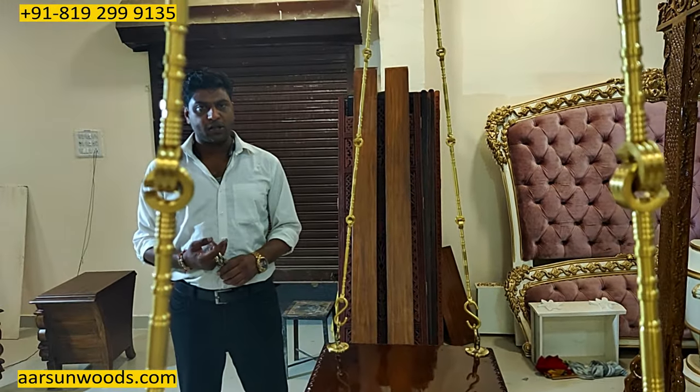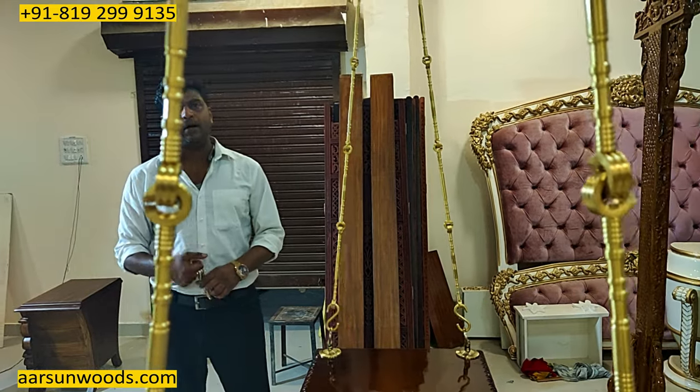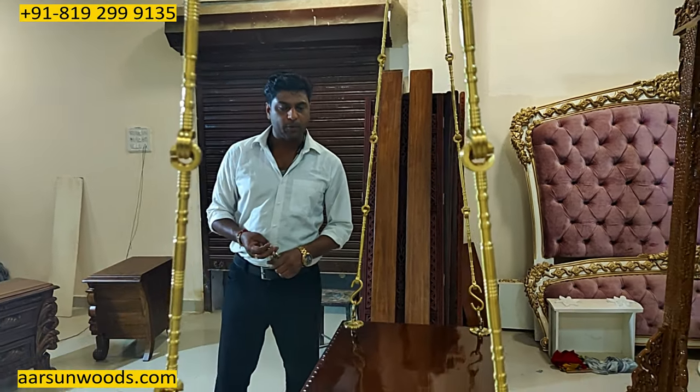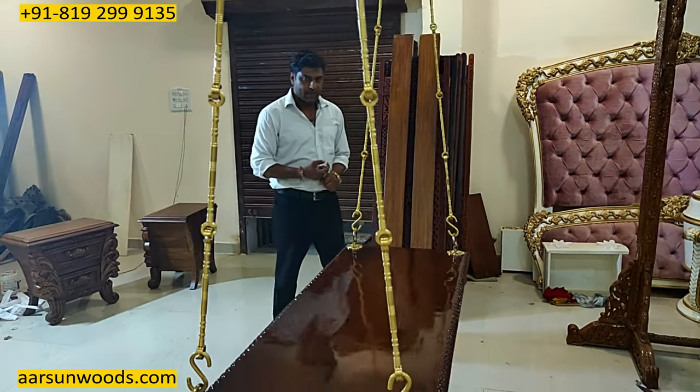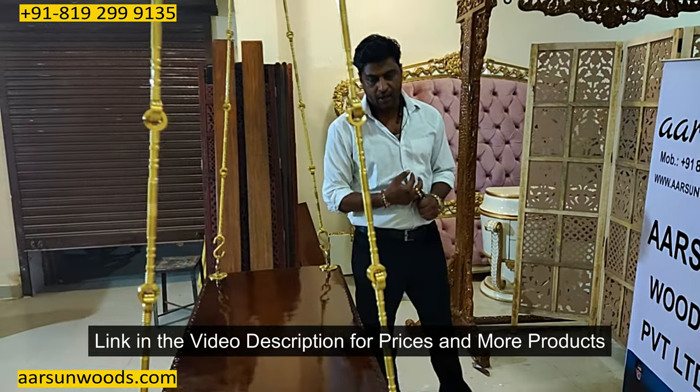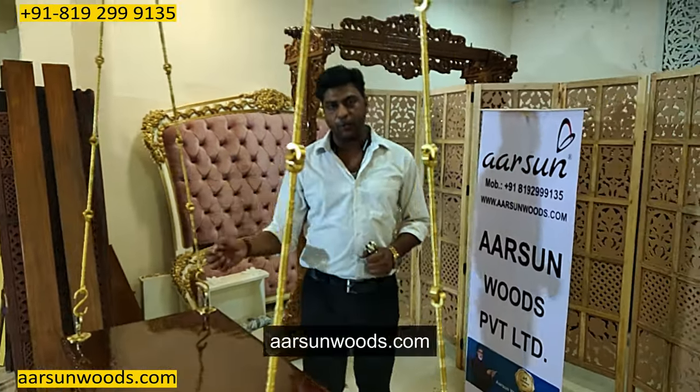The chains we provide are mostly brass. If you want something heavier — like an animal chain or a heavier chain — let us know and we'll provide options. For pricing, check the video description; there's a link that takes you to our website where you can find the price of this unit.